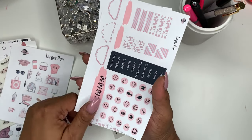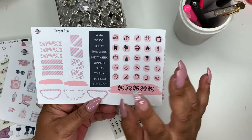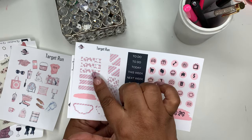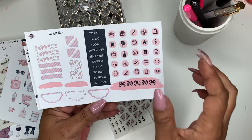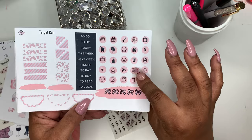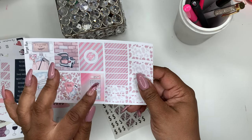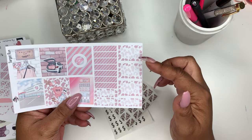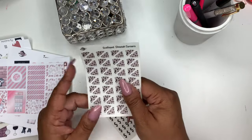You get functional script headers — to-do, today, this week, next week, to pay, buy, read, and to clean. You get scalloped corners in the same print, page flags, paint swatches, three scalloped half circles, five bows on a paint swatch, colored icons, six decorative boxes, seven header boxes at 1.2 by 0.25, and then decorative and functional boxes.